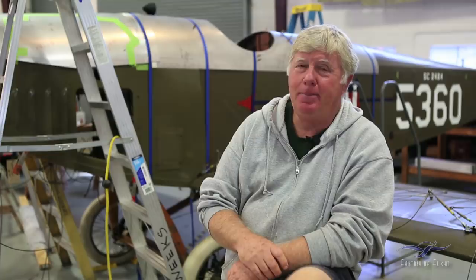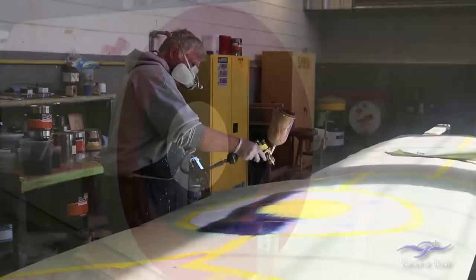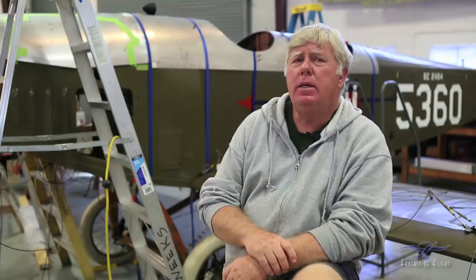The roundels were laid out and painted when the weather permitted here — our little weather window to get that done. I was able to lay out the insignia on the fuselage and get that all done, so the paintwork is just about complete.